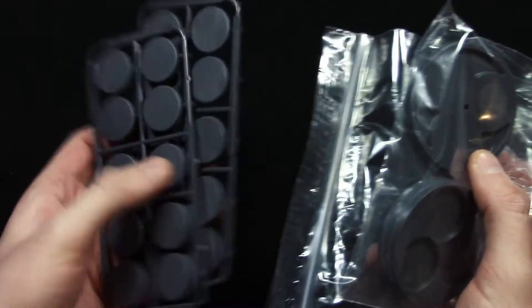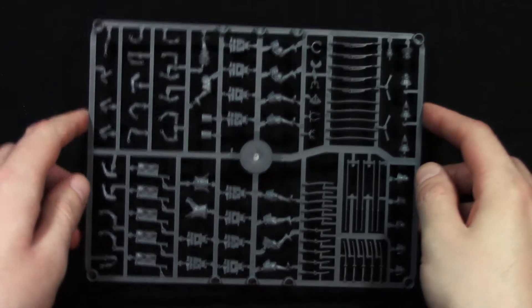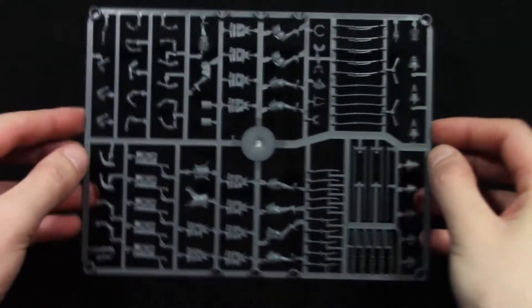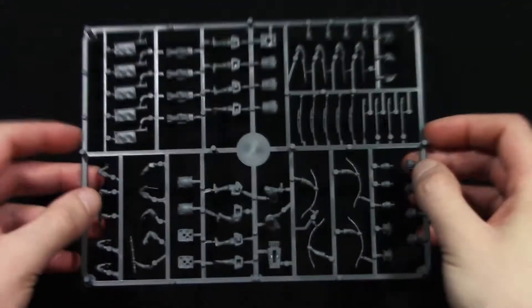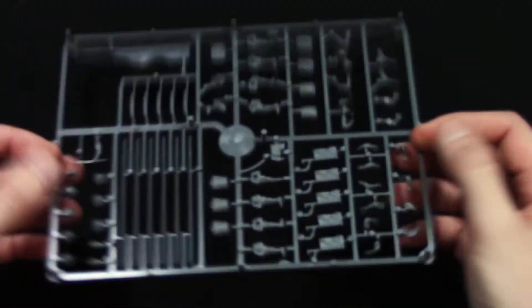We also have some bases to let you base your models. There are a bunch of sprues in the box. Here we have sprue 0901, aka the samurai sprues. We also have one sprue of Missile Troops — Bowman and Musketman. And we have two sprues of Yari Ashguru, aka Spearman.